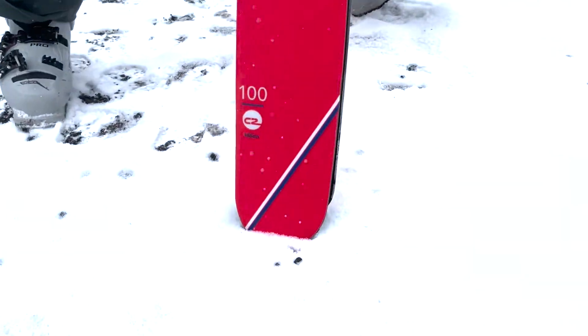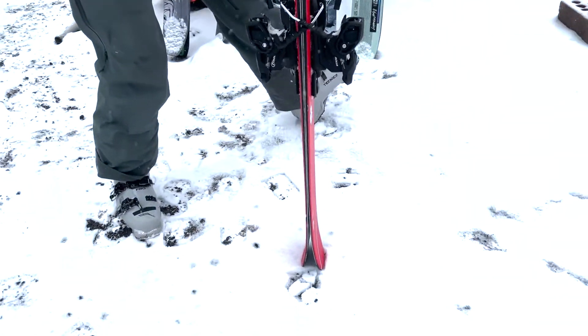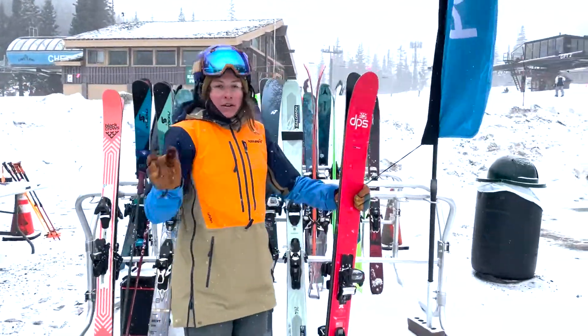This is the C2 shape, so that means it has a little bit more of a directional shape — elongated effective edge and a little bit of a flatter tail compared to the RP. So this one's a little less playful, a little bit more directional.